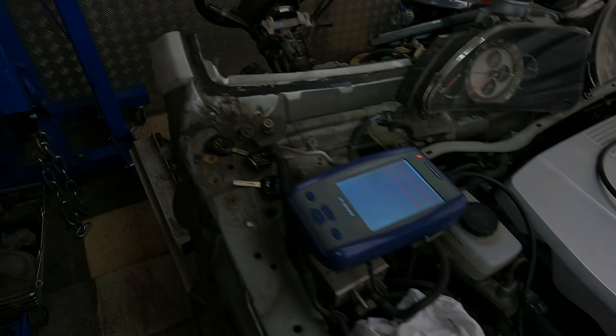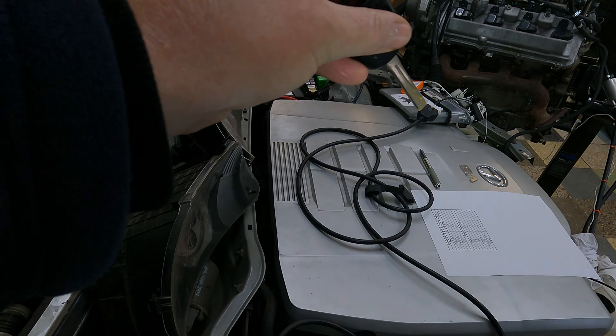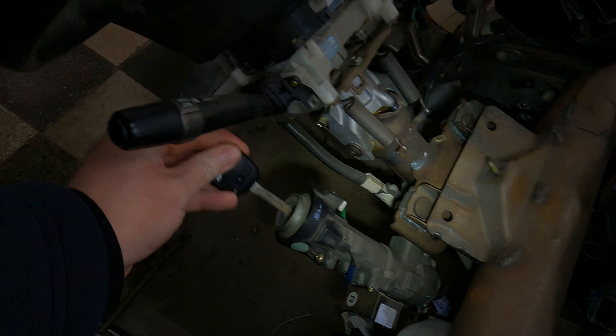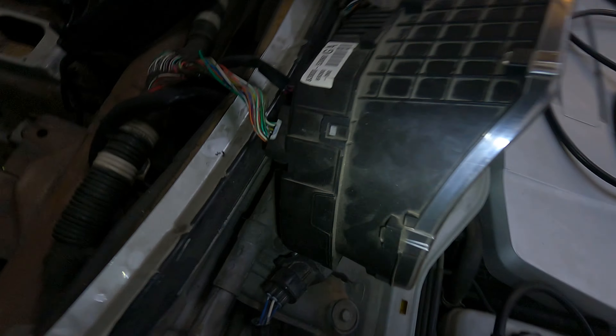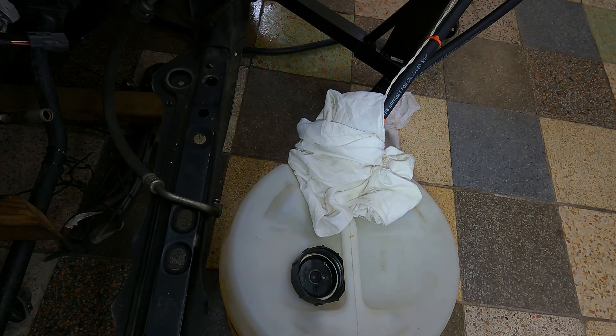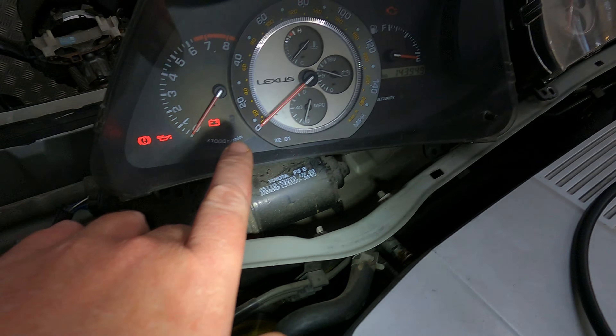So, everything is plug and play - once you've plugged in all the ECU plugs, the patch and the three body plugs, connected the alternator and the starter, you should be ready to go. So we're going to put the key in the ignition and then we're going to turn it on. You can hear the fuel pump prime.